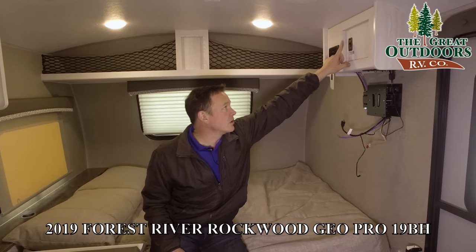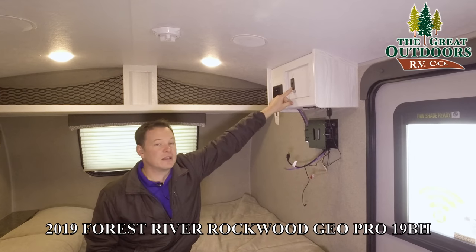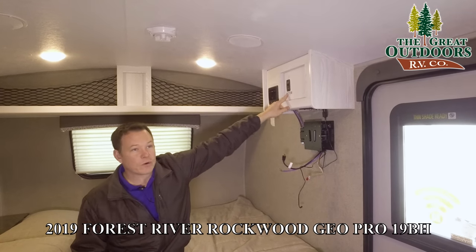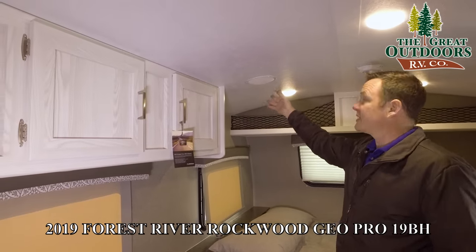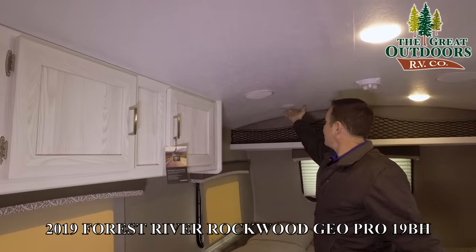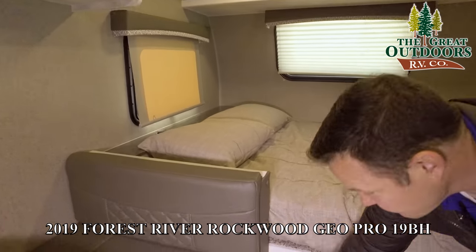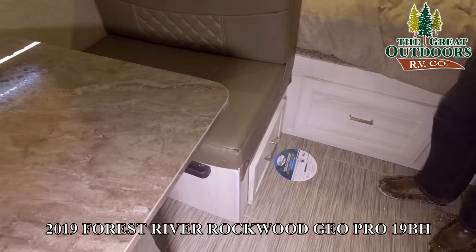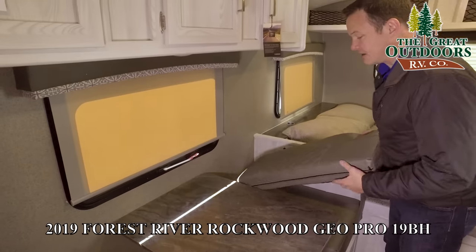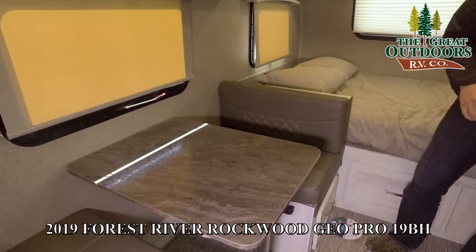This is the Wi-Fi range booster. You turn this on, wait a minute like you would a normal router, and then you have a login and password right here to log into your own extended, boosted network. There are drawers across here, inside speakers, and all LED lights with push buttons — they're going to use a lot less battery. You also have more drawers underneath both bench seats. This does turn into a bed if you want — the table folds down and the cushions go right over the top.